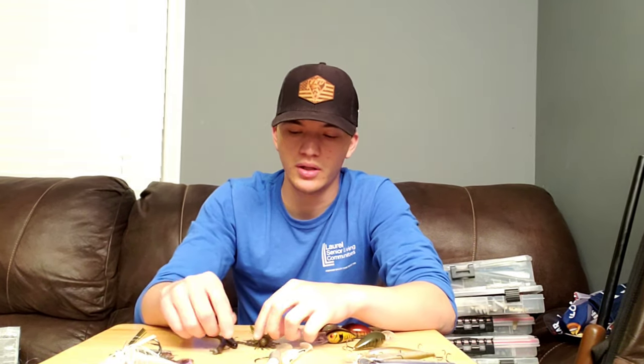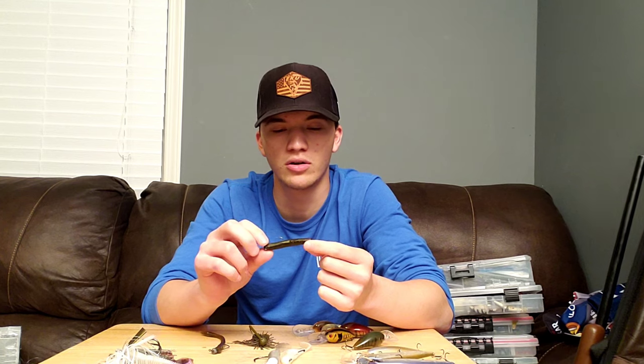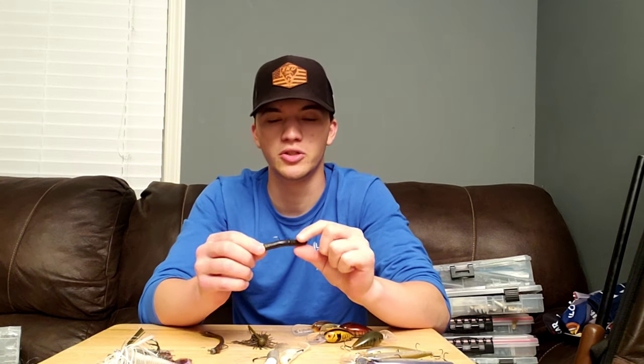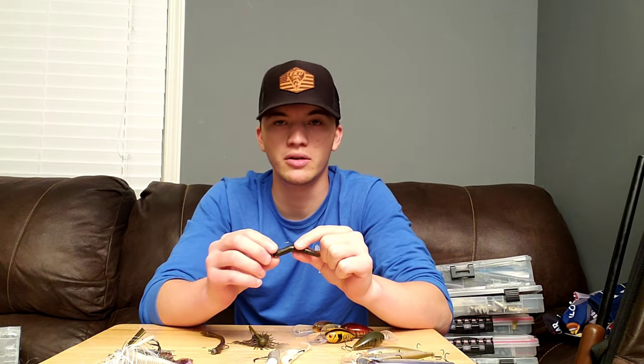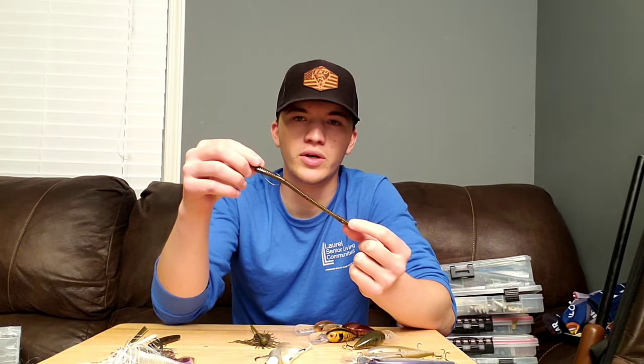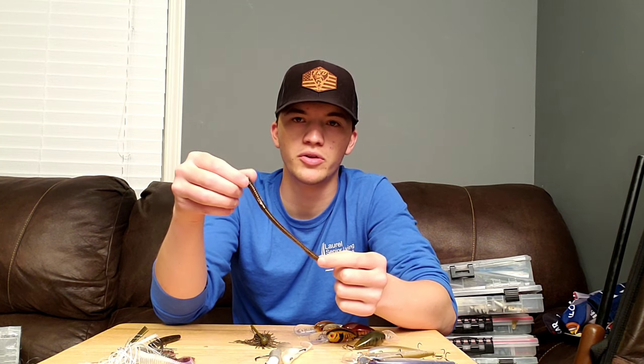Last but not least on the list is really a category in its own, and that's finesse fishing. There are three types of baits that I keep tied on during the springtime whenever the water is clear. Number one favorite for me is probably the Ned Rig — this thing is going to catch smallmouth, largemouth, and spotted bass. The numbers are really endless on how many fish you'll catch on it; it'll catch small fish and big fish. But if I'm predominantly targeting big fish, that's when I'm going to step it up to the shaky head. The Ned Rig will catch just as many big fish, but I just feel like I get a lot more quality bites on the shaky head.